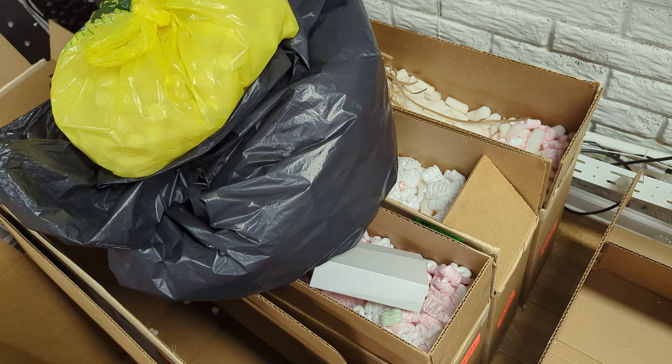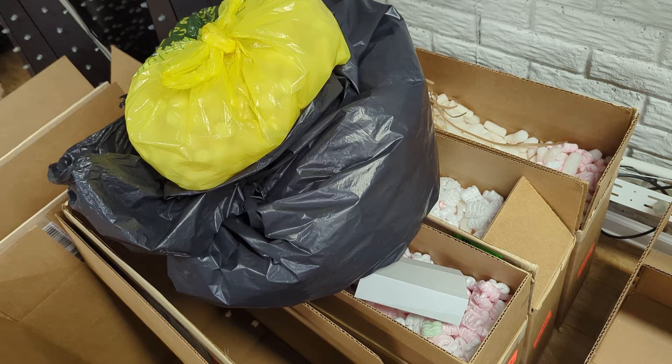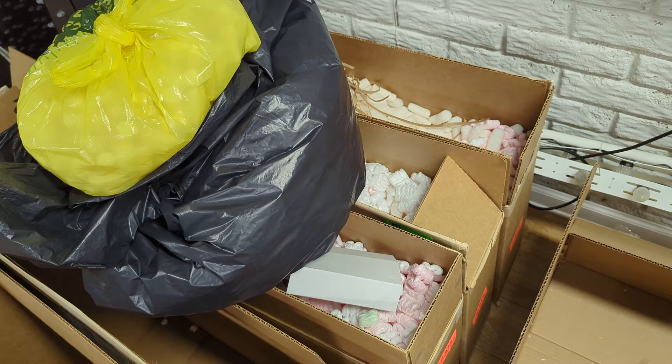And then over here, this is all boxes of packing peanuts that I've saved. I have three more large bags of packing peanuts in the other room in storage, just because I have so many. But it's good to recycle all these materials and reuse them.